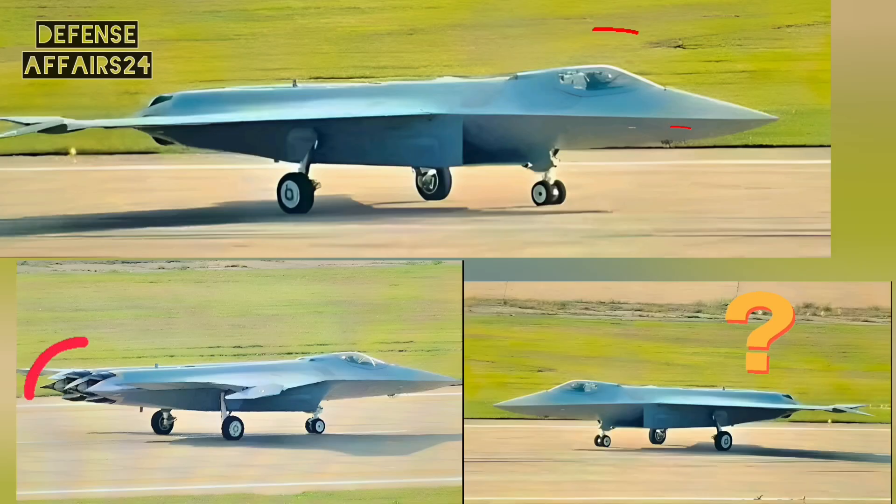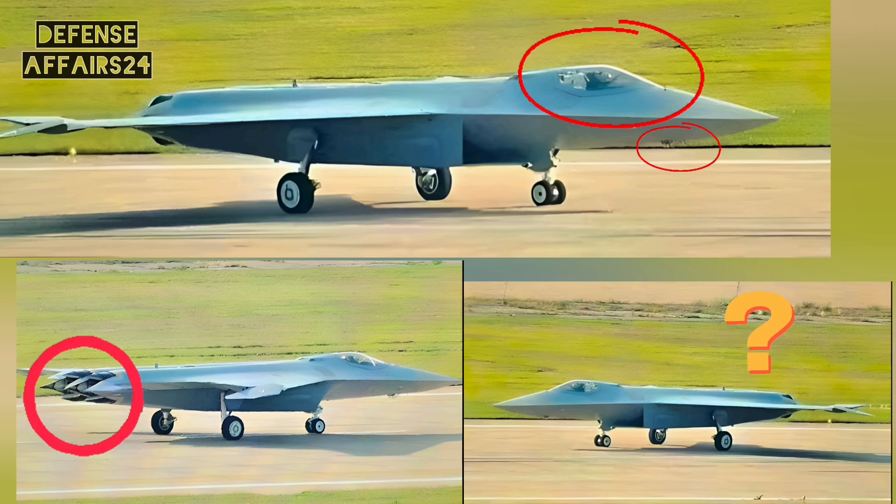So, from these close-up pictures, we have four game-changing design choices: no vertical stabilizer, a single-seat cockpit, twin engines with possible 3D thrust vectoring, and an advanced optical targeting system. Whether these images were leaked or carefully released by China, one thing is certain — the J-50 is sending a clear message to the world: China is stepping firmly into the sixth-generation fighter race.